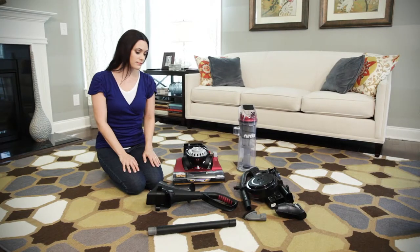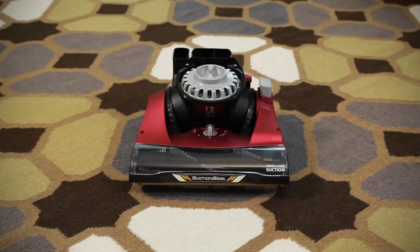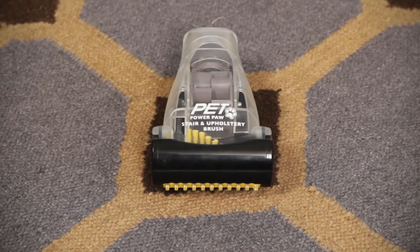First, unpack the vacuum and identify all the parts of your new cleaner: the vacuum base, the backbone and hose, the handle and turbo nozzle, or on some models, Eureka's exclusive Pet Power Paw Turbo Nozzle.